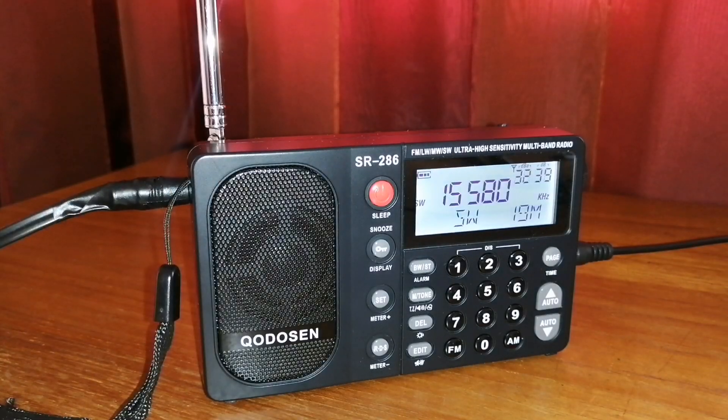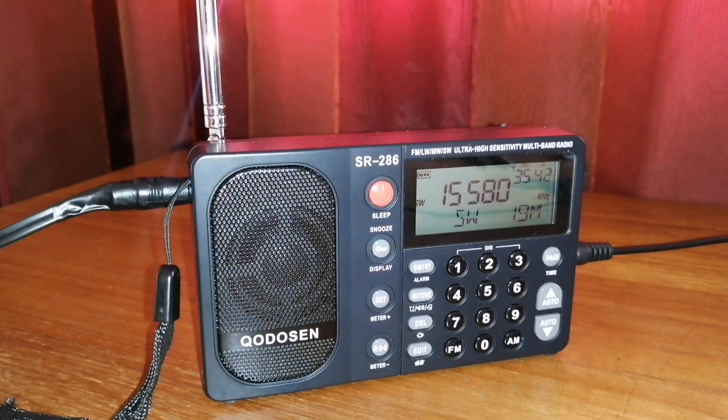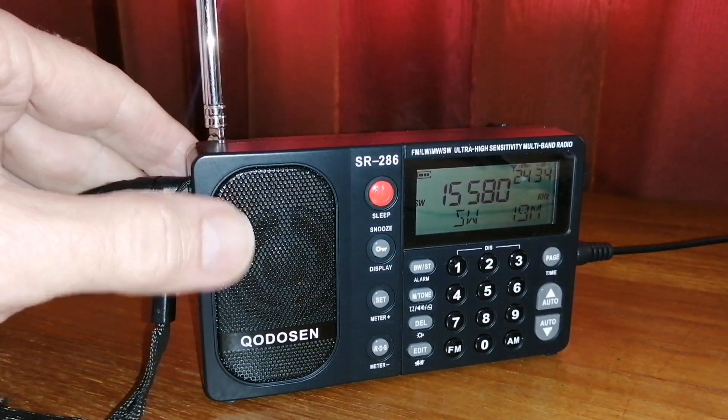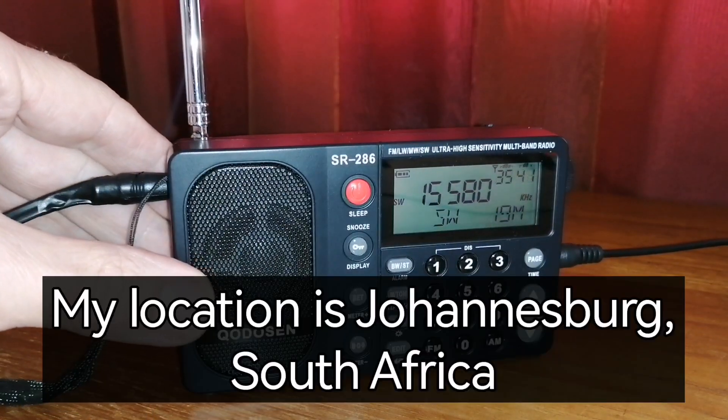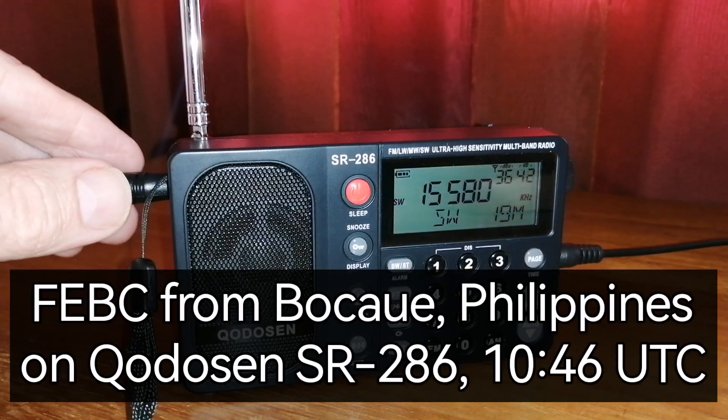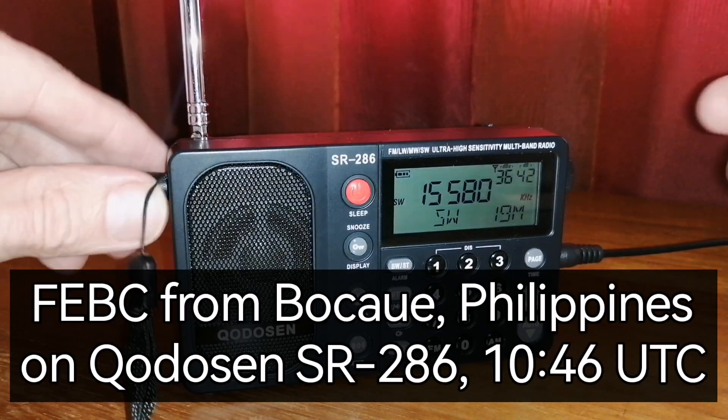Then time to test. I'll show you FEBC — Far East Broadcasting Corporation from Bocaue in the Philippines — and the difference is big. You can see when I'm using just the whip antenna there's nothing, and when I plug in my long wire, very very good reception.